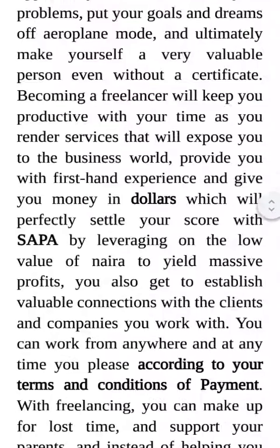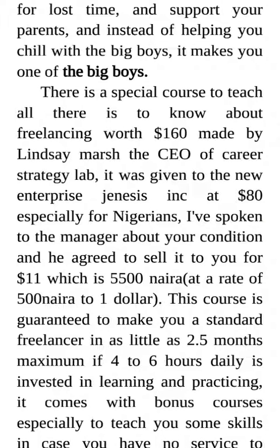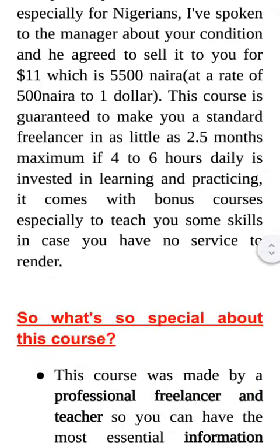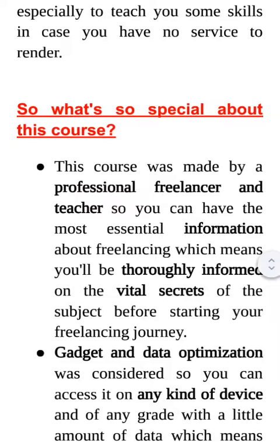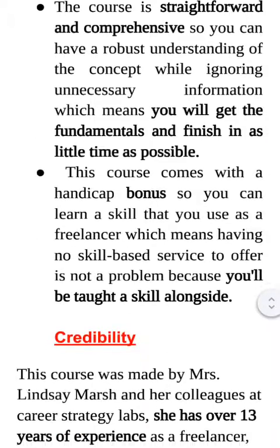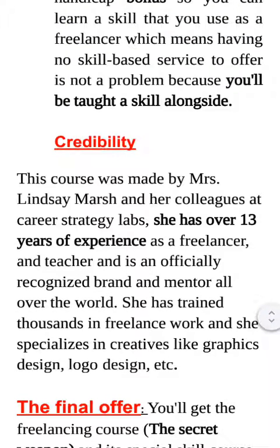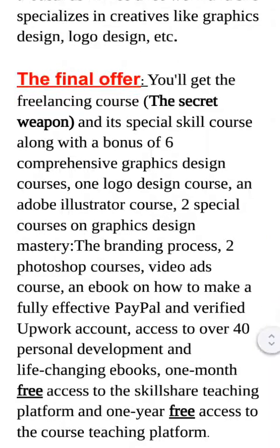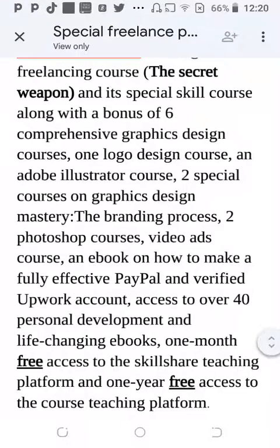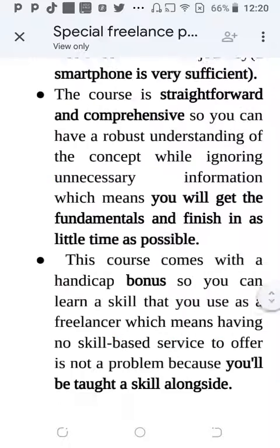Once again, the blocks of text are very difficult to read. Make sure you have short sentences, few sentences, white space, and subheads. Your bullets are also not very enticing — you need to write better bullets, and they are too long. Credibility should mostly appear near the top before you talk about your offer. For the final offer section, please format it properly — tell them bonus one is this, bonus two is that. The way it's scattered right now is difficult to read.